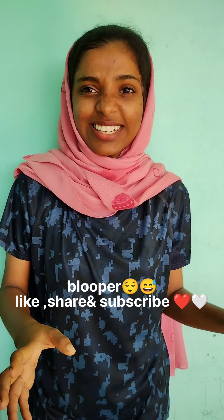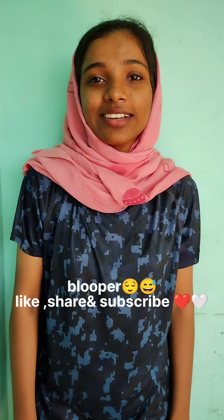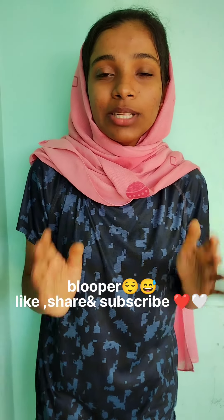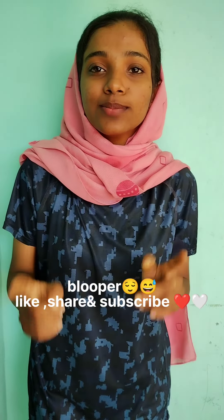Please like, share, subscribe and do everything. Please like, share and subscribe.